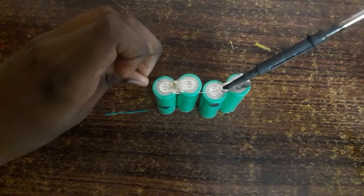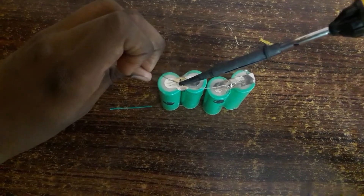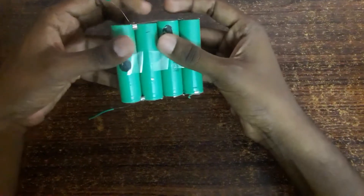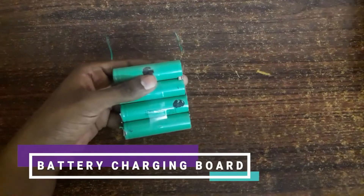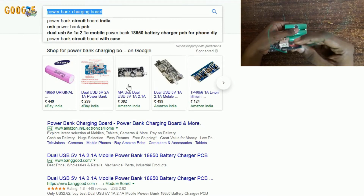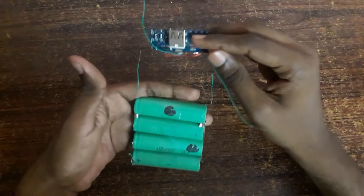After soldering, here you get the parallel connection for these two pairs of cells. We need to connect it with the battery charging circuit. You can get this circuit online.